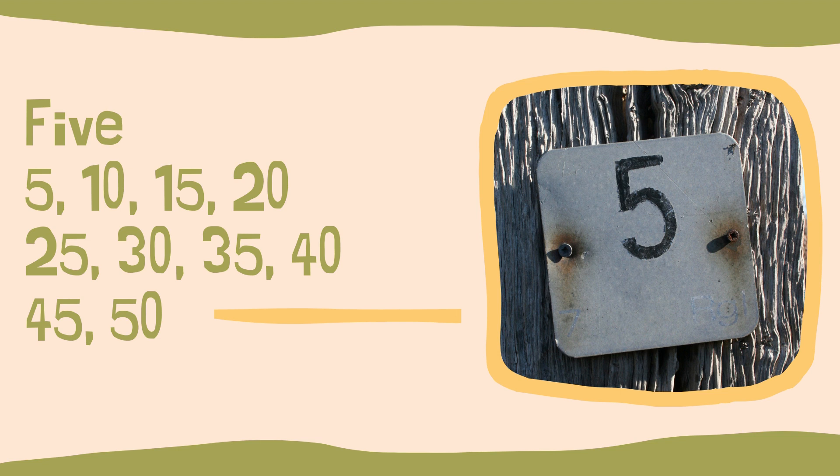Five, ten, fifteen, twenty, twenty-five, thirty, thirty-five, forty, forty-five, fifty. If you follow along, that comes with a meter that makes it pretty easy to retain.